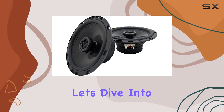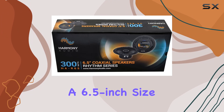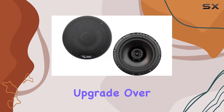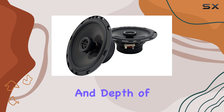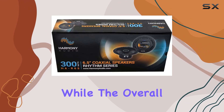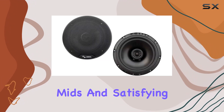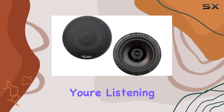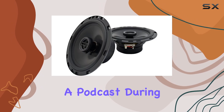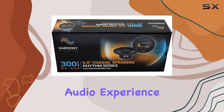These speakers boast a 6.5-inch size, offering a significant upgrade over stock speakers in terms of both clarity and depth of sound. The tweeter design ensures crisp highs, while the overall sound profile is well-balanced, delivering rich mids and satisfying lows. Whether you're listening to your favorite tunes or enjoying a podcast during your daily commute, these speakers are sure to enhance your audio experience.